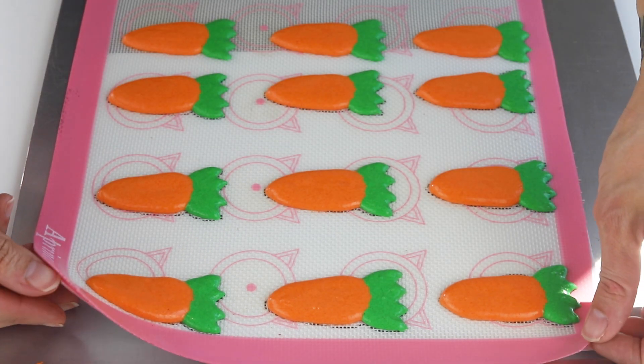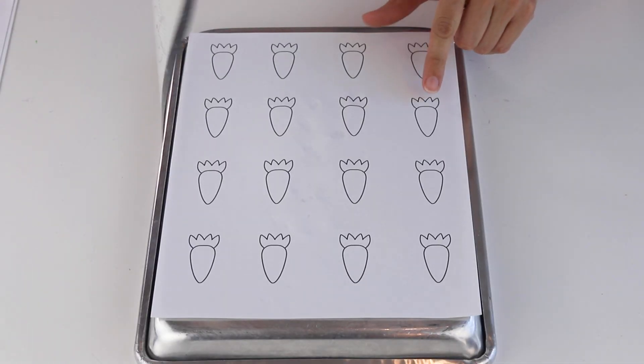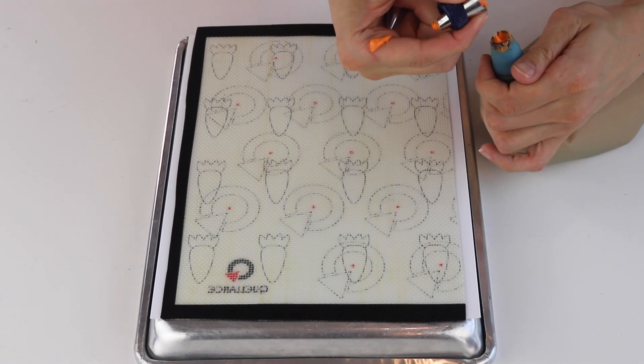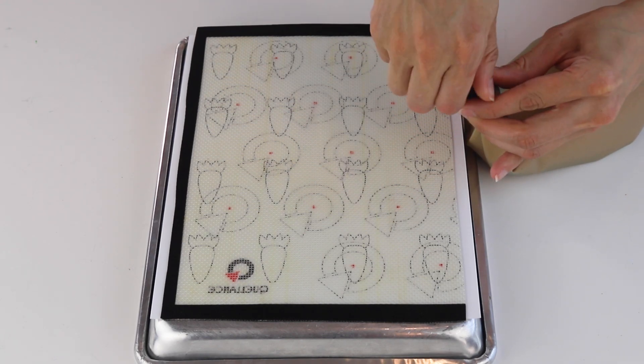I have also made some mini carrots — they are super cute! You can find a template for the mini ones on my blog as well. The piping tips I used to pipe the mini carrots were tip 3 for the orange part and tip 2 for the leaves.